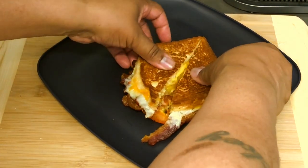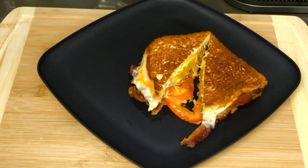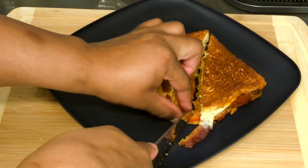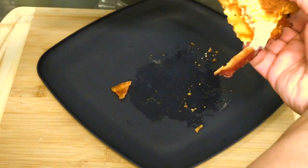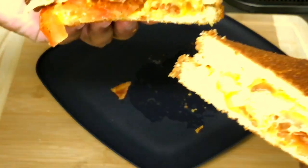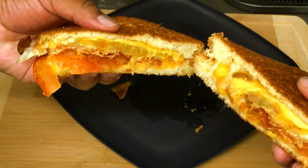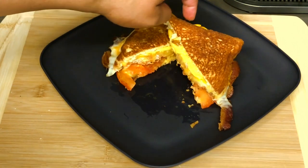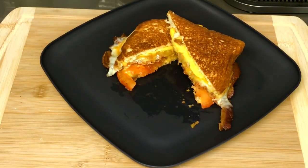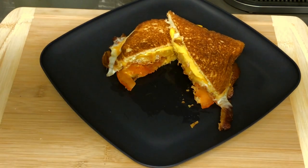Let's get this cut open and see what we're looking at on the inside. You hear that crunch? Alright, let's see what we got going on. Look at that guys — perfect, perfect. I must say, this sandwich came out amazing.